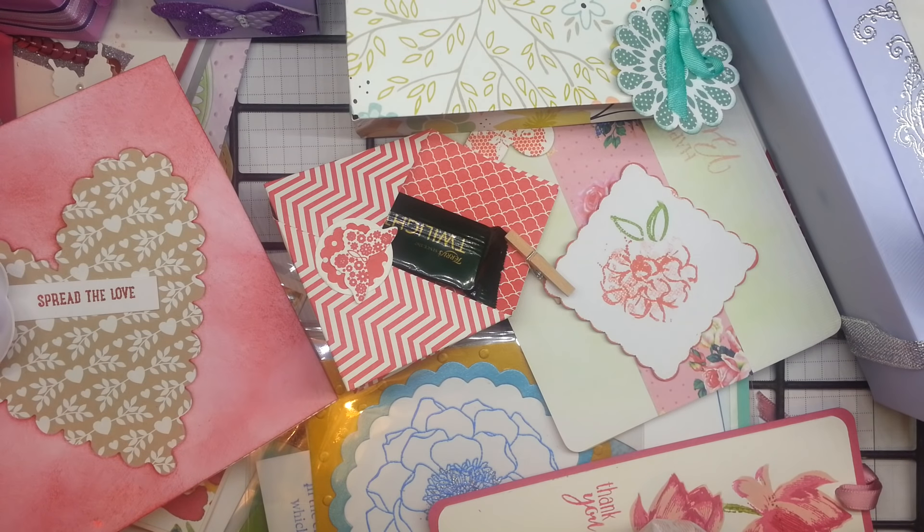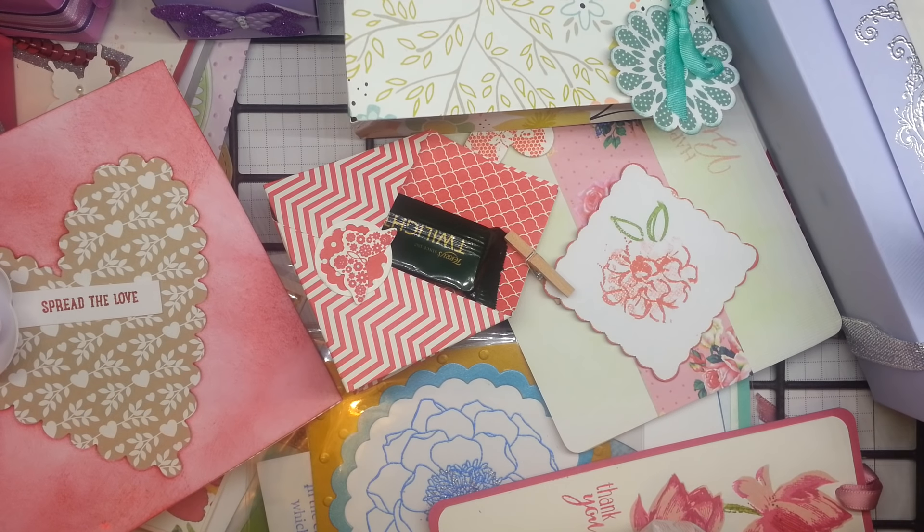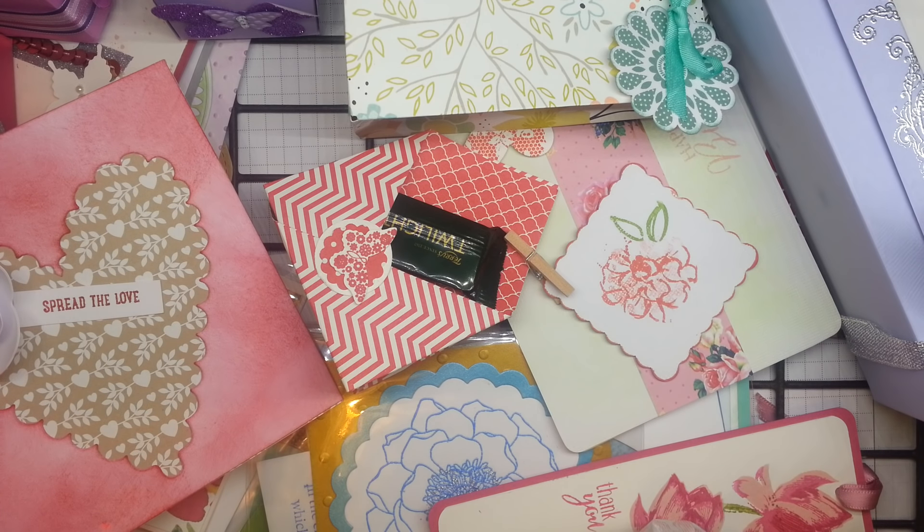Hi there, it's Ruth at Artful Stampin' with another weekend ramble. This last weekend has been super duper busy and super duper fun because myself and another Stampin' Up! demonstrator, Julie in Shrewsbury, have just run a fantastic craft retreat. We had 24 ladies.